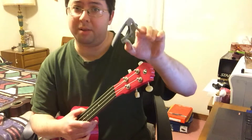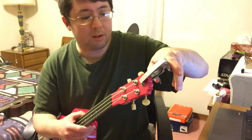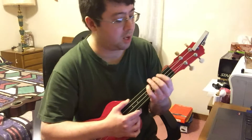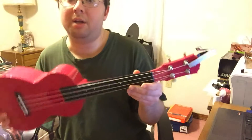I do not recommend this other capo — as you can see, it's not really very good because it produces some buzz.